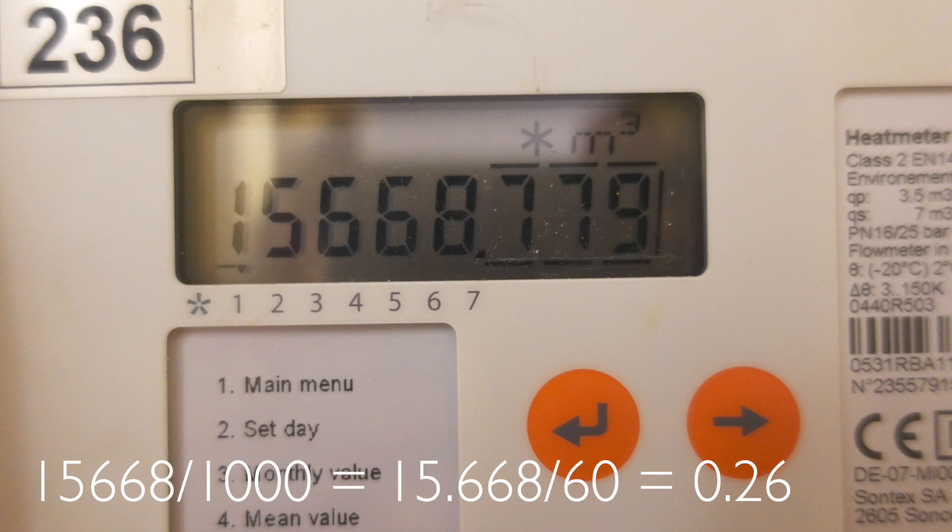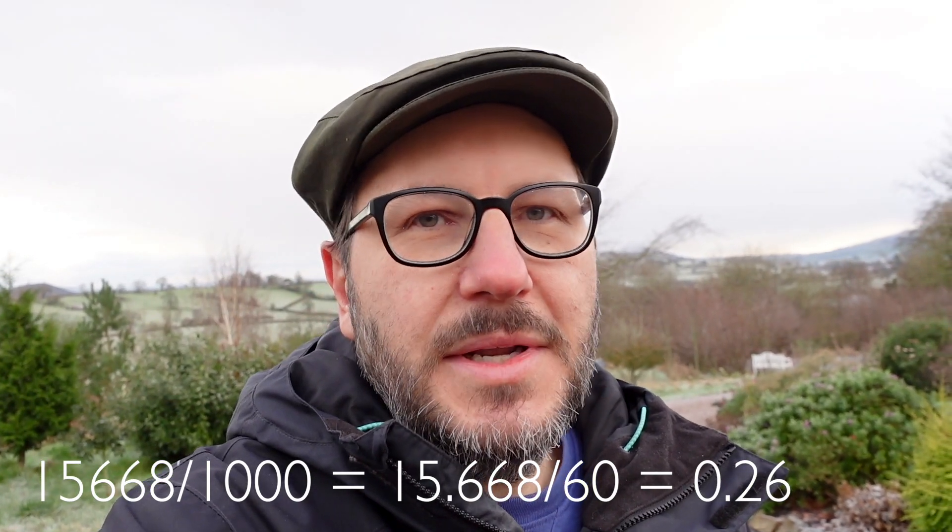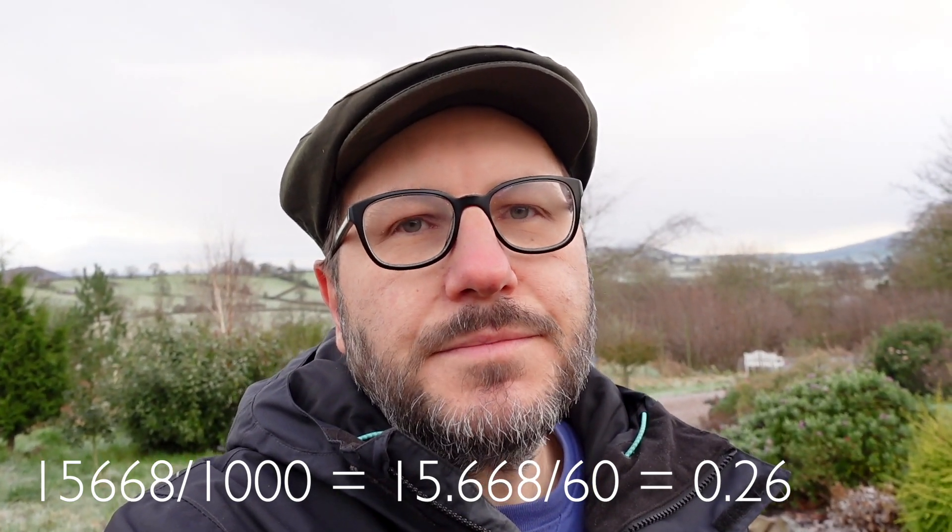I've discovered that when we clean the filter out it runs at 26 liters per minute. If you have one of these meters and you want to work that out, you just go through the settings, find the cubic meter flow, divide that number by a thousand and then divide it by 60. Basically it takes you from cubic meters to meters and then from hours to minutes and that'll give you a figure. So now that I've cleaned the filter out we're back up to 26 liters per minute, which is obviously optimal.